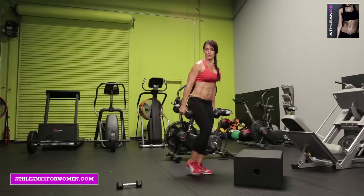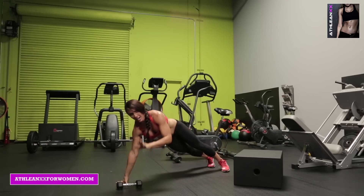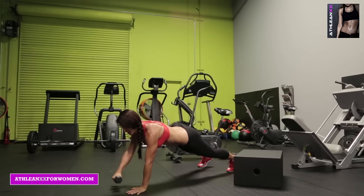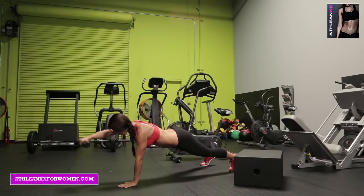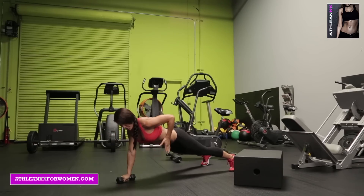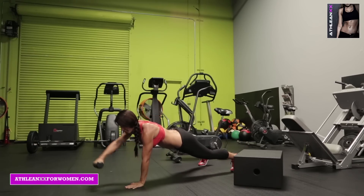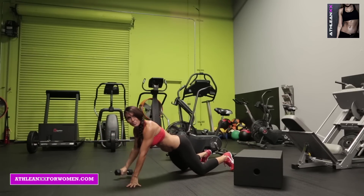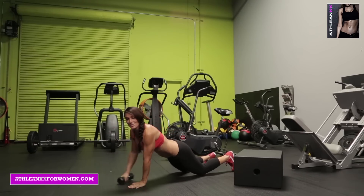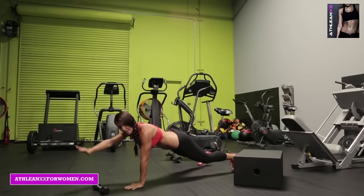Set your weights down. Next, with that light weight, you're gonna get in the plank position — I may even drop my weight. You're gonna take your weight, front raise it here, and then fly it out to the side. Focus on keeping your hips square to the ground; you're really using your abdominals. Front raise out — you should be about eye level — back down, swing it out to the side. Your weight should be at shoulder level. You can do this from your knees if you start to get tired, or you can also drop the weight entirely.